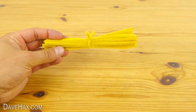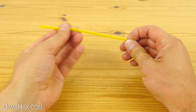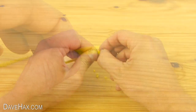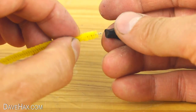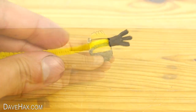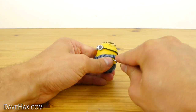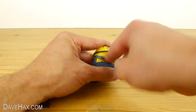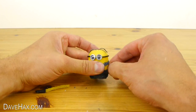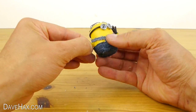For the arms we're going to use a yellow pipe cleaner. Cut it in half and remove a little fluff from the end. Then carefully push the hand onto the wire like this. Next, use your screwdriver to make some holes in the side of the pod for the arms. Cut the arms to length and push them in. You can bend them to whatever position you like.